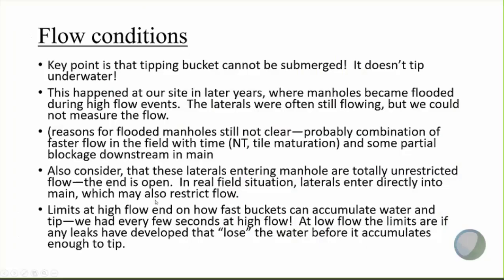The key point regarding flow conditions where this works or doesn't work is that the tipping bucket can't be submerged — it doesn't tip when it's underwater. This did happen at our site in later years where the manholes became flooded during high flow events. The laterals were generally still flowing, at least for a while, but we couldn't measure that flow. The reasons for the flooded manholes — probably a combination of faster flow in the field over time and also some partial blockage downstream in the main — but regardless, we couldn't measure the flow once the tipping bucket was underwater.